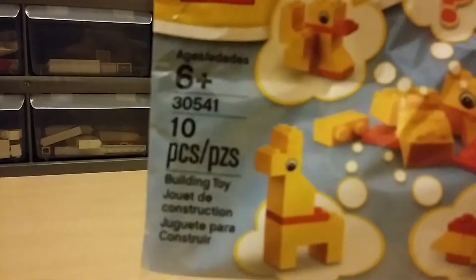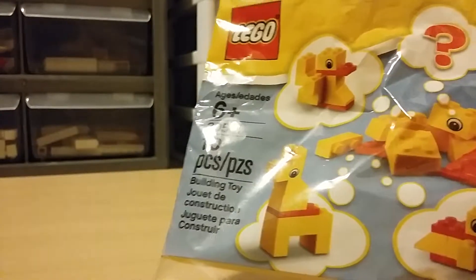Hello everybody, it's Oregon Building Railfan, and today I'm gonna do a review on this set I got a while ago — some time ago, months ago, I don't know when.